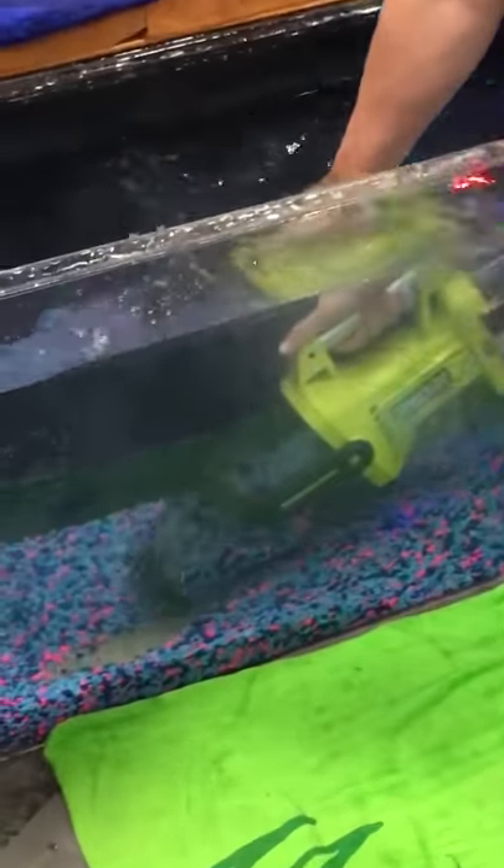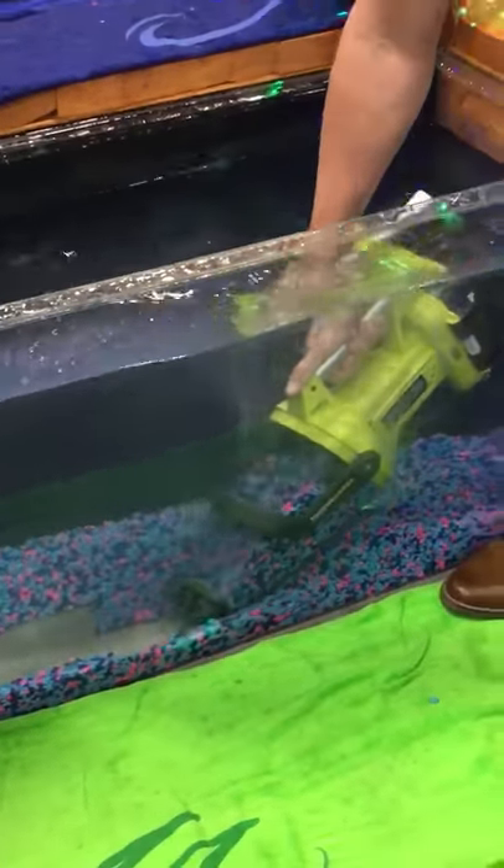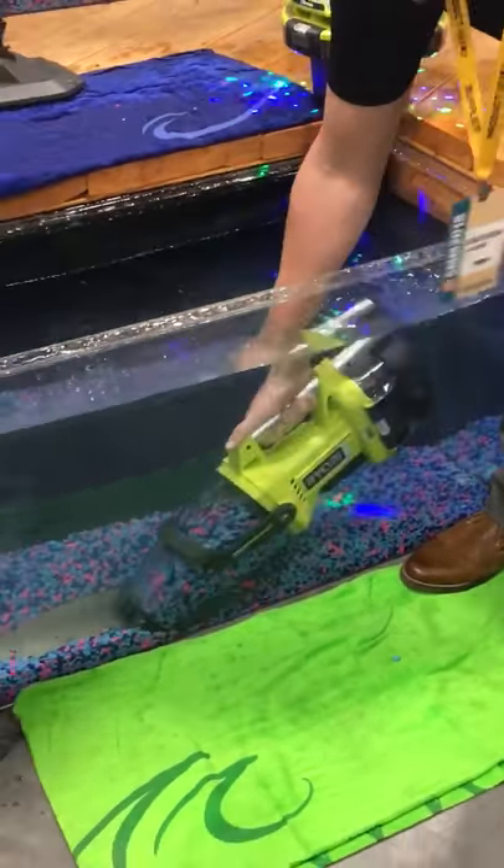Over 3 liters of debris storage in this canister. Competitive units out there on the market only have about 2 liters of debris storage.